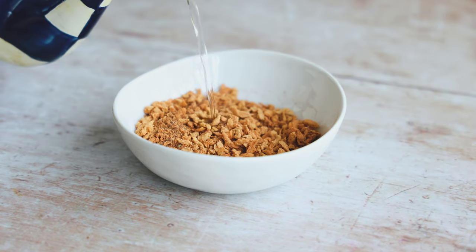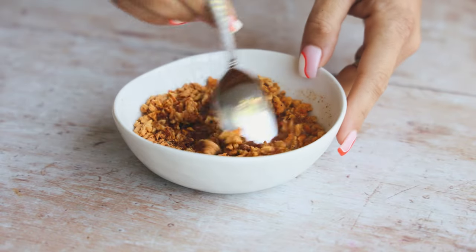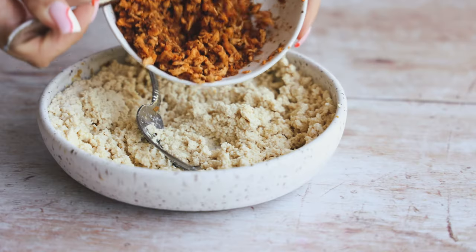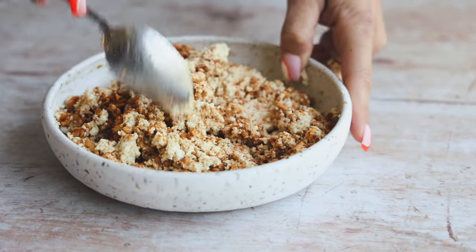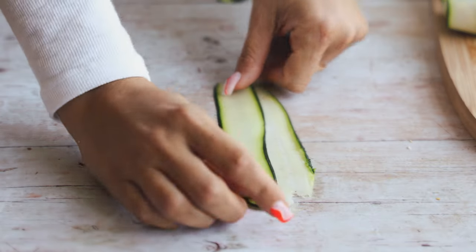This is some textured vegetable protein — it's dehydrated, so we need to add hot water to rehydrate it. Set that aside for a few minutes, then once it's nicely rehydrated, we'll add it into the tofu mixture we made to create a really nice filling for our little ravioli. This filling is super delicious and so easy to make.